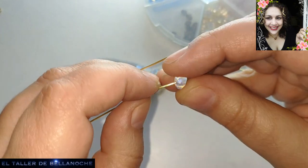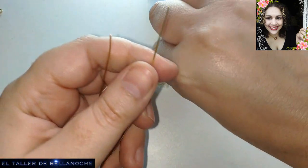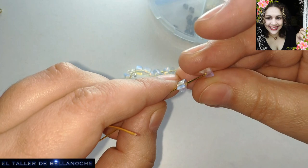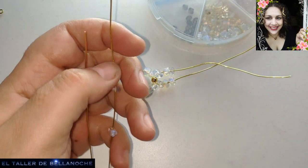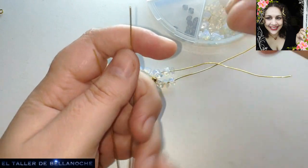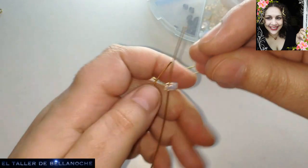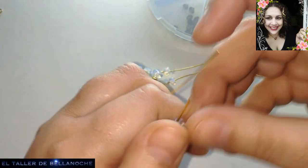El peso es muy importante a la hora de realizar pendientes. Si usáis acrílicos, podéis usar piezas muy grandes y hacer pendientes mayores. También podemos hacer pendientes muy grandes usando los cristales, pero en menor cantidad. Vamos a ir poniendo piedritas, un lado y el otro.